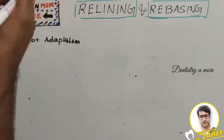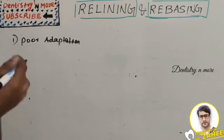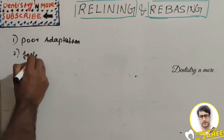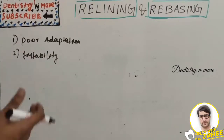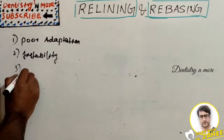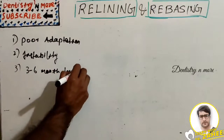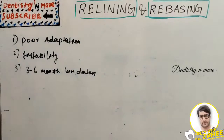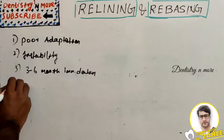The indications for relining include: first, poor adaptation of the denture base to the ridge; second, a patient with complaint of looseness or instability of the denture following a long-standing history of comfort and satisfaction; and third, three to six months after the construction of an immediate denture. Also, for geriatric or chronically ill patients, relining may be indicated.